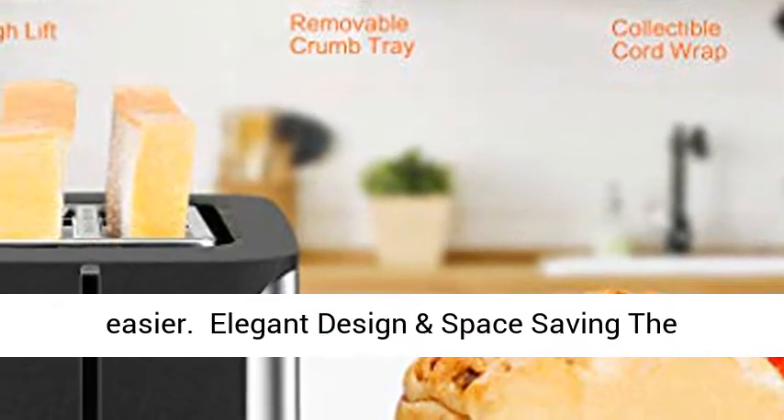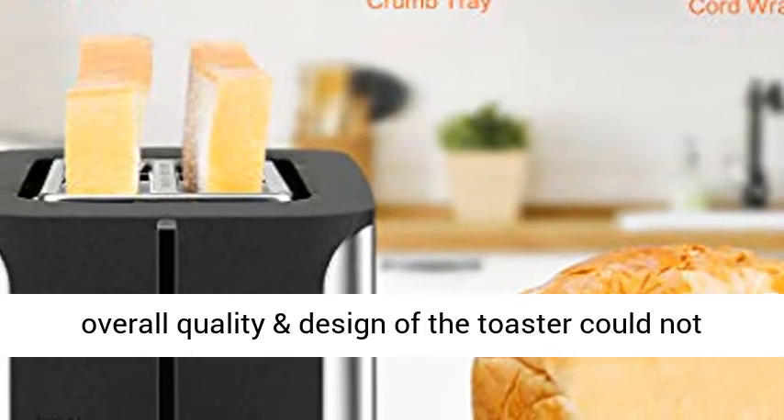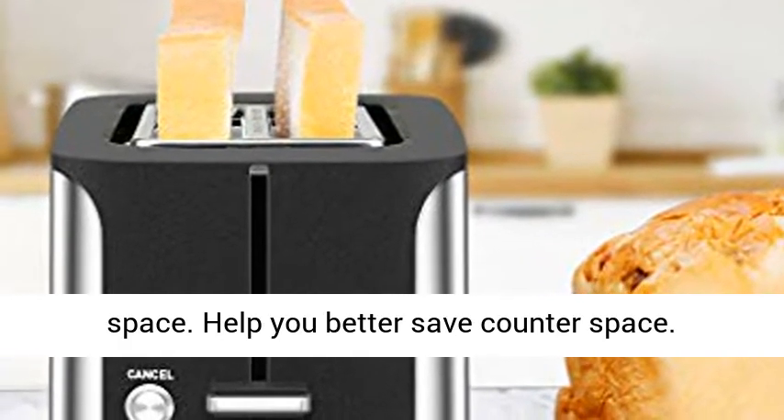Elegant design and space saving: the stainless steel has an awesome finish and the overall quality and design of the toaster could not be any better. The cord storage can help you save counter space.